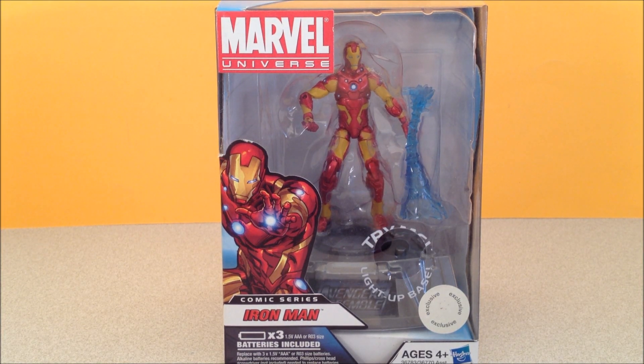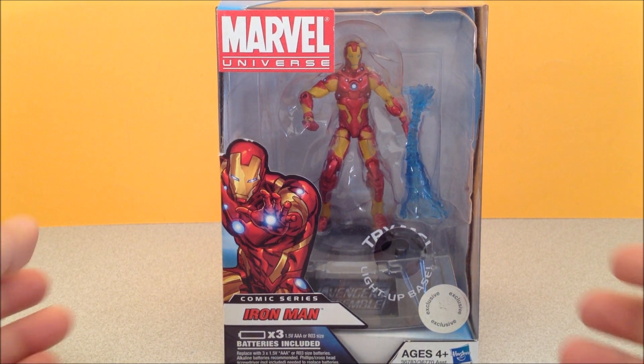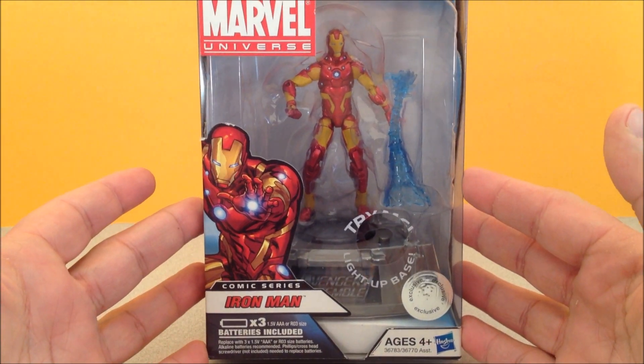How's it going YouTube? Mitch Santona here with part 2 of my comic series Toys R Us exclusive Marvel Universe characters. This is Iron Man.